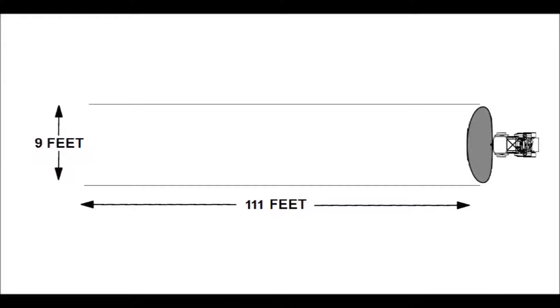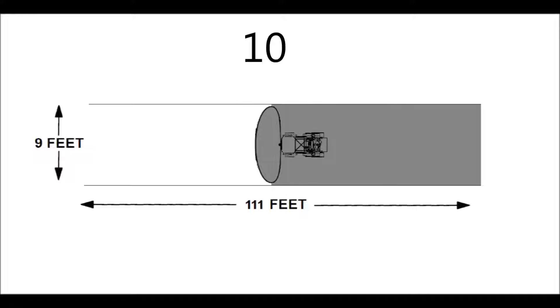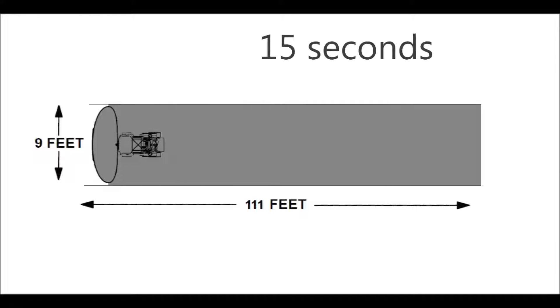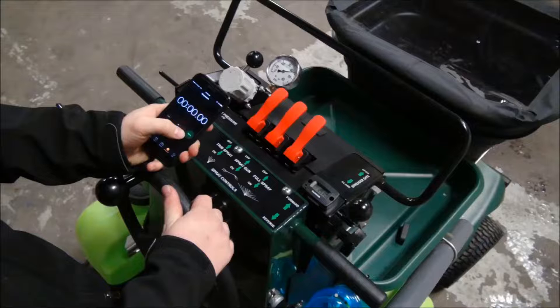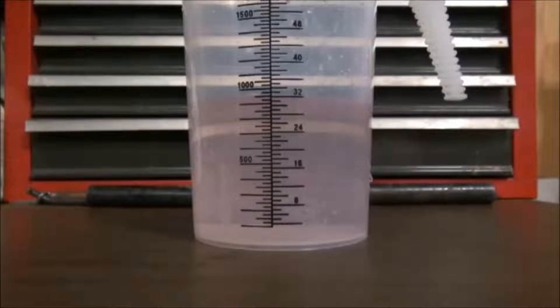We already know from video 1 that the T3100 will cover 1,000 square feet every 15 seconds. We will use this data to perform a dump test on your T3100 to make sure we are putting out the correct amount of product. To perform the dump test you will need a stopwatch, a collection hose, and a graduated cylinder to measure your spray volume.